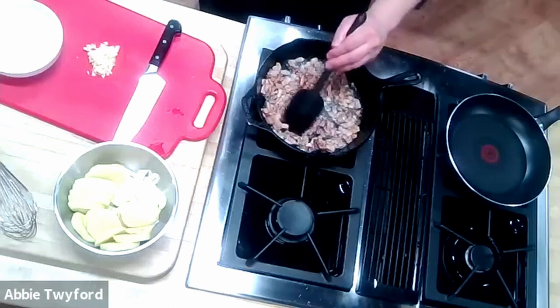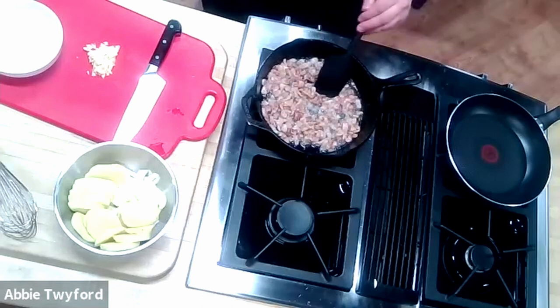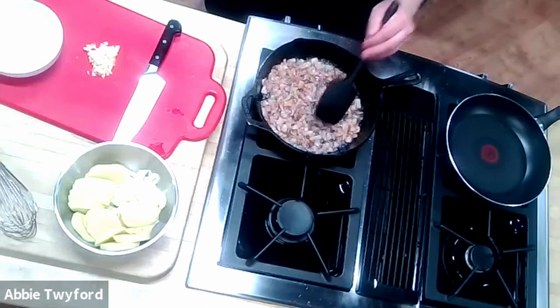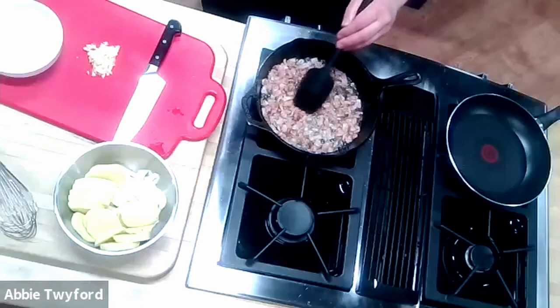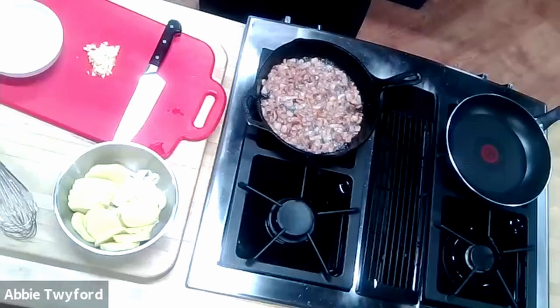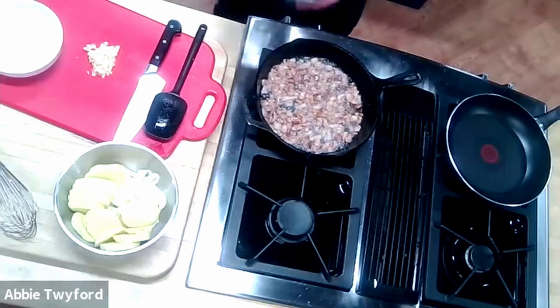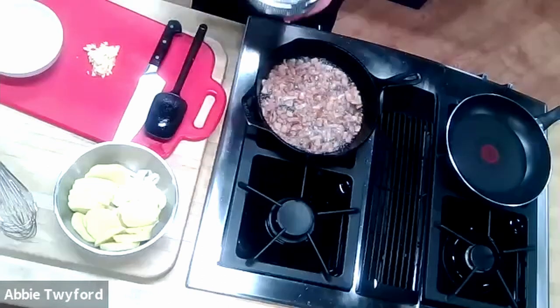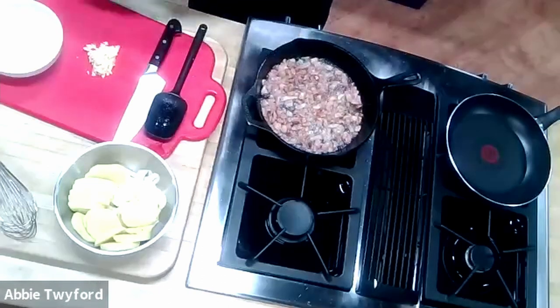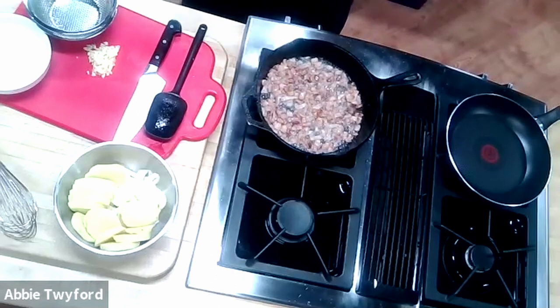We're almost there with the bacon. I can always tell because of the foaming going on in the fat — the more foamy the fat becomes, the less moisture is left in the bacon. I'm going to use a small colander with a bowl to collect the finished bacon. You could also use a plate with paper towels to absorb the extra fat.